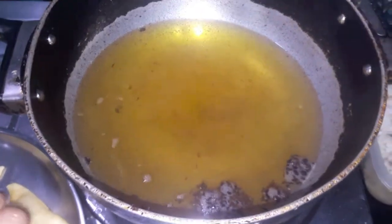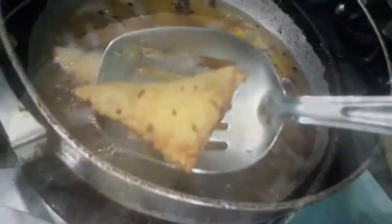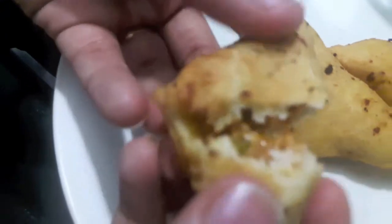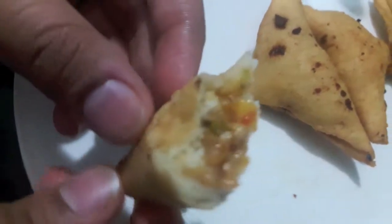I've heated up the oil and now I'll fry the samosas. We'll remove the samosas out onto a plate. As you can see, the cover of the samosa is very crispy and the filling is very juicy and yummy.